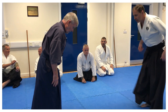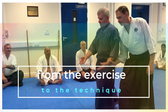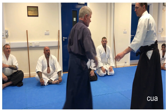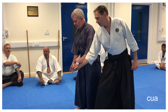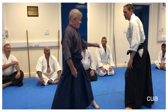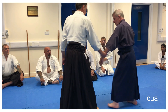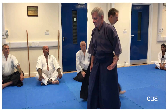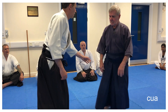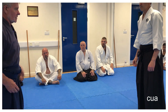So we've gone from this to this. And then we've gone from this, to this, to this, and then we've gone to this.